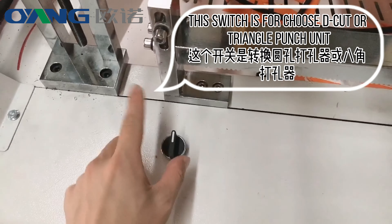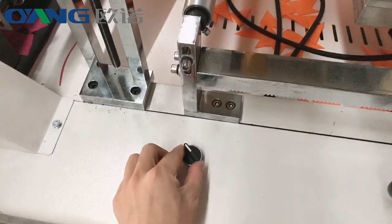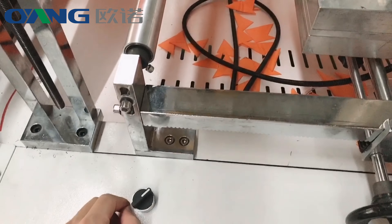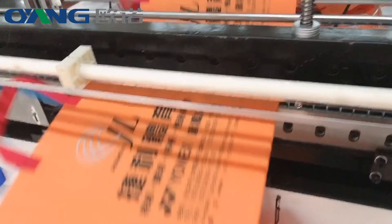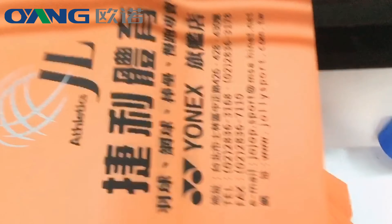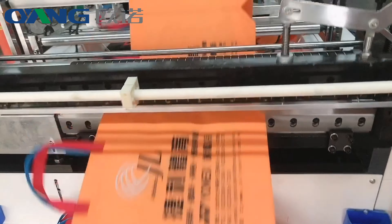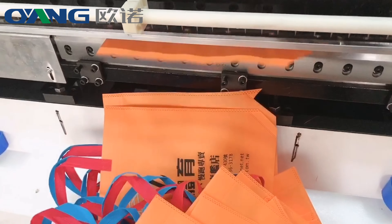Check it after on the feedbacks. If punch not in correct position, we can move the punch unit. This switch is for choosing the cut or triangle punch unit.